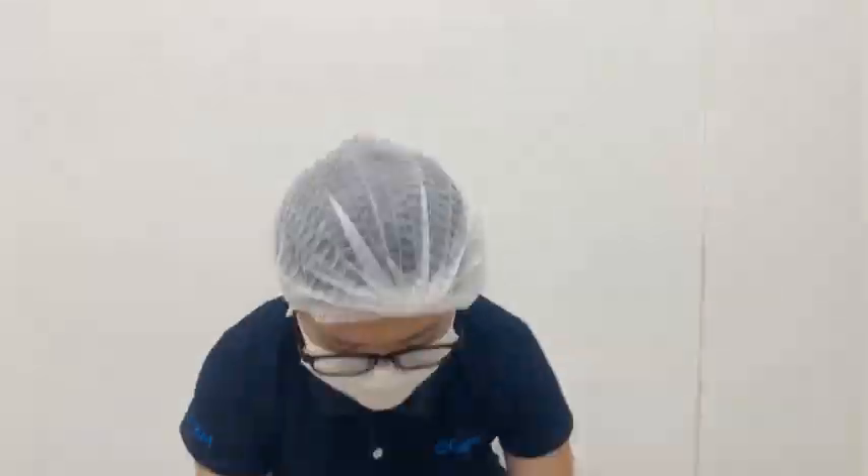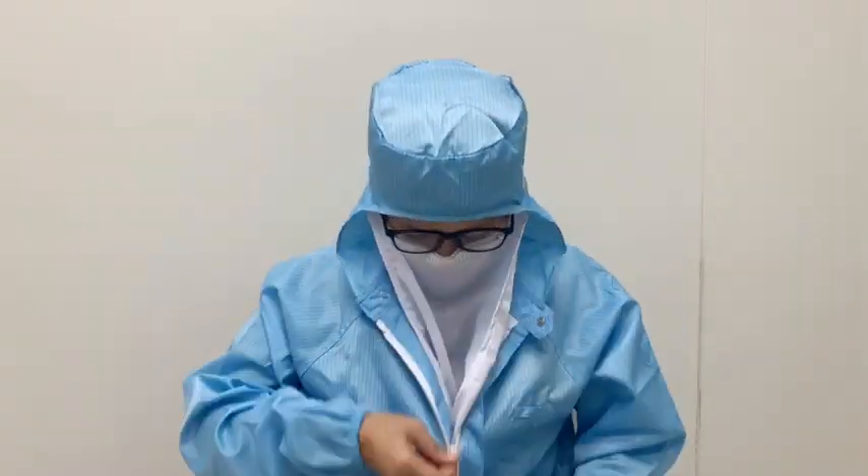Putting on Foamtech's foam face mask is easy. Simply loop the holes around your ears, covering your face. Be sure to follow your cleanroom SOPs during the gowning process.